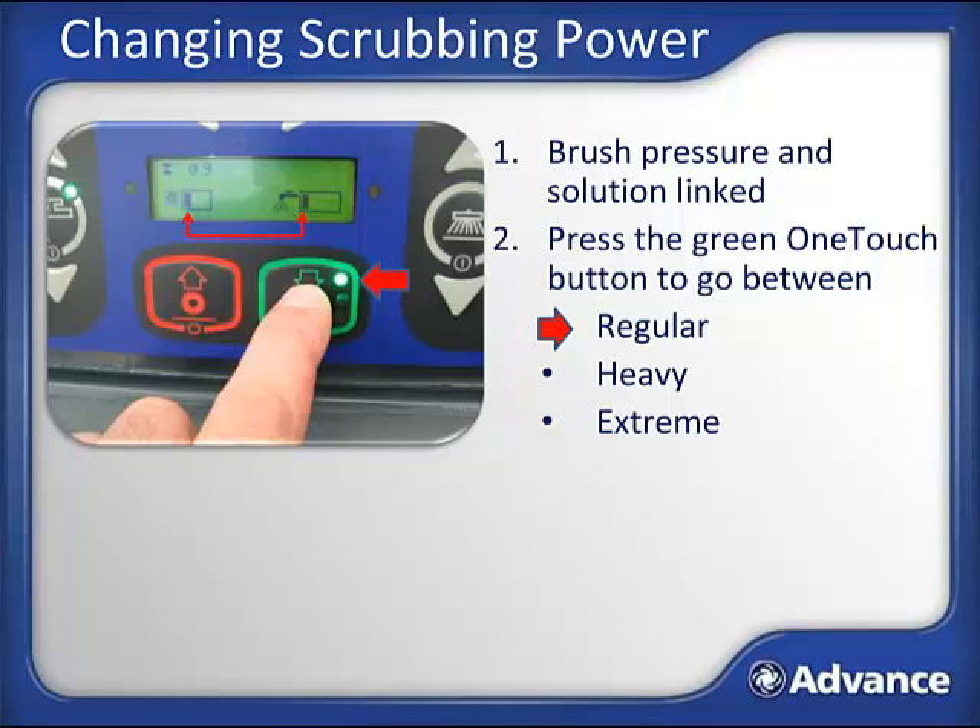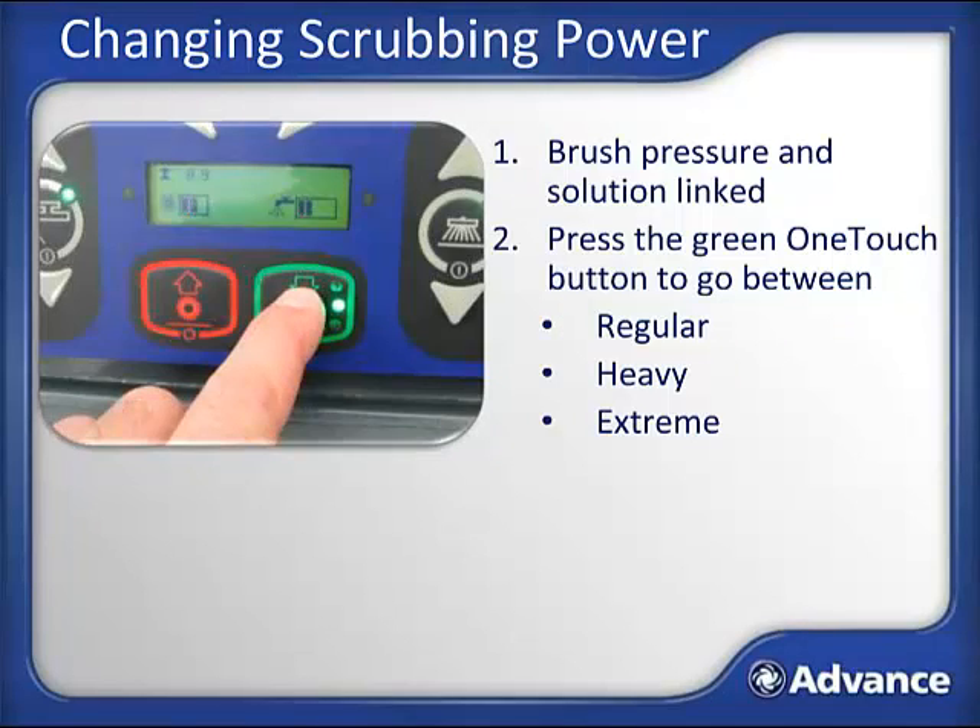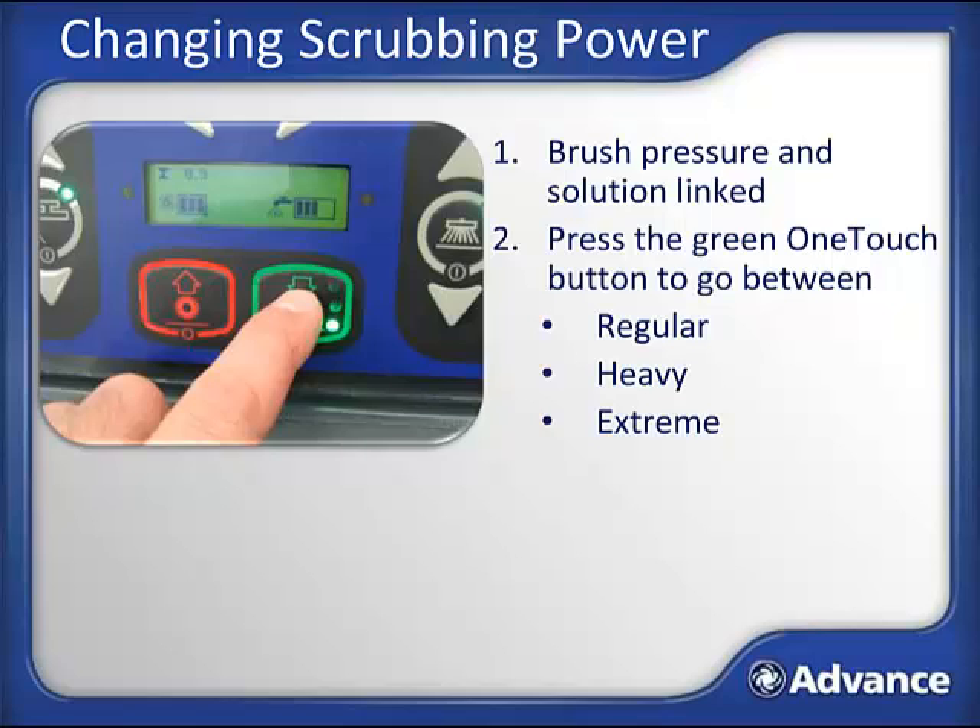To clean heavy soil loads, press the green one-touch button a second time—heavy scrub mode is indicated by two scrub pressure bars and two solution flow bars. For extreme soils, extreme scrub mode is indicated by three scrub pressure bars and three solution flow bars. If you do not like the automatic linking of brush pressure and solution, you can set the Condor XL to Last Remembered mode, meaning each time the green button is pressed, it will go back to the last setting you scrubbed at. Consult the service manual for this programming step.